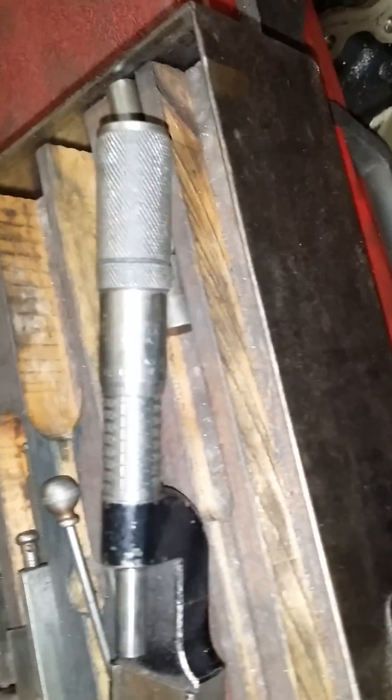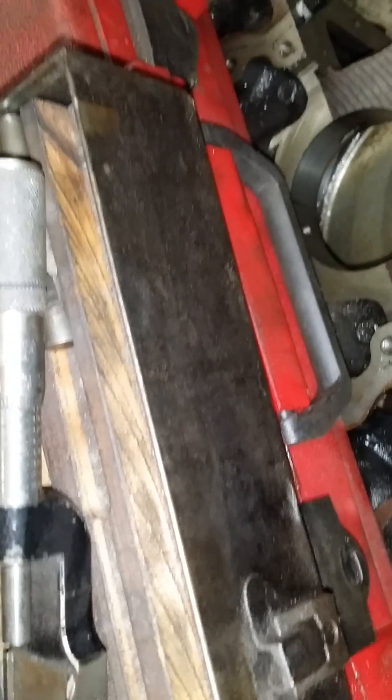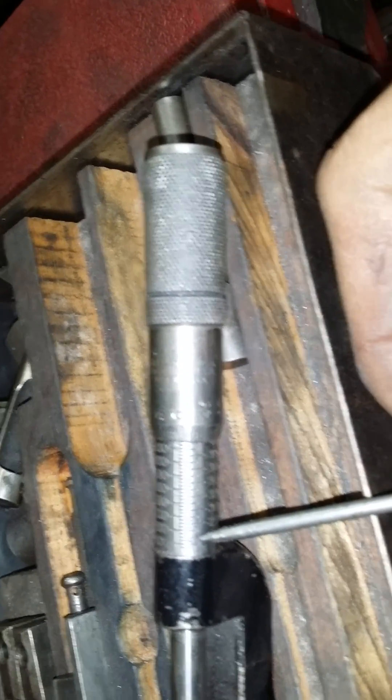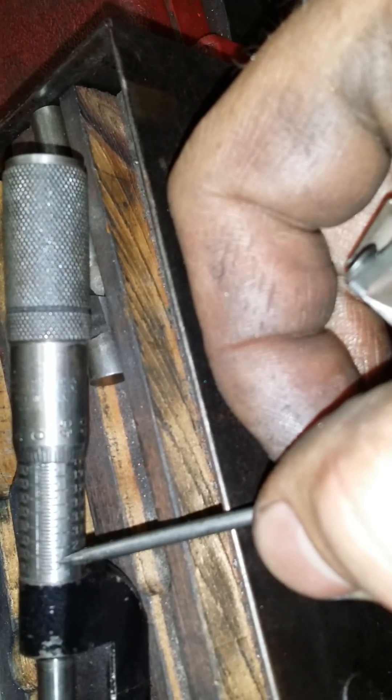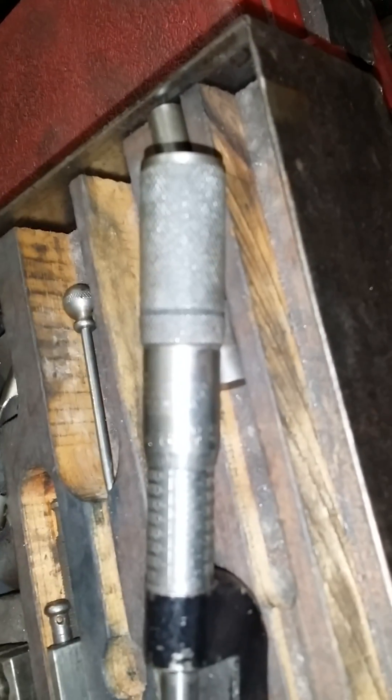This is your boring bar micrometer. With boring bar micrometers, they're not like standard ones. Standard ones go in 25 thousandths per increment per line. On a boring bar micrometer, they go in 50 thousandths increments. If you look on the thimble, it goes to 50 thousandths instead of 25 thousandths per revolution. You have to keep that in mind when you're setting up the block and machine to be bored.